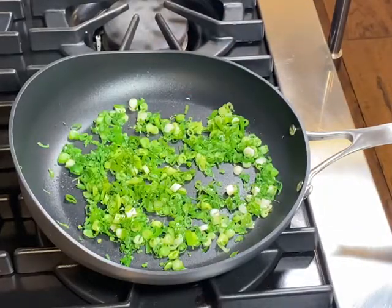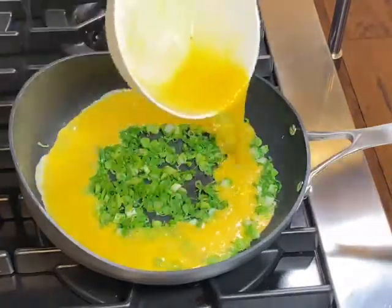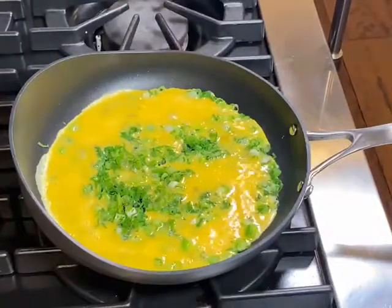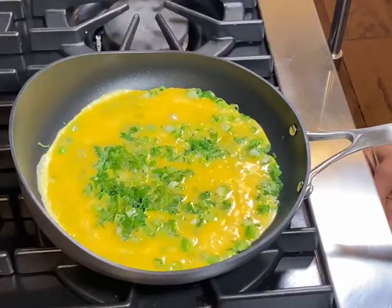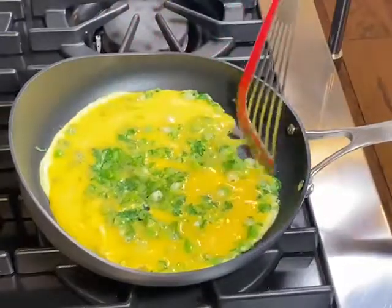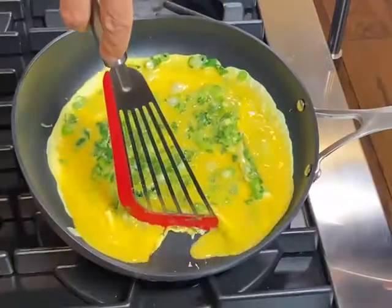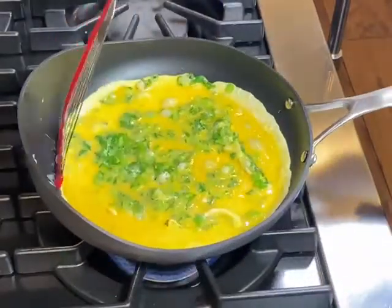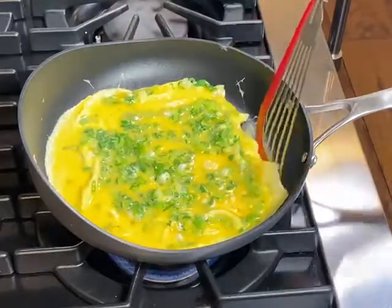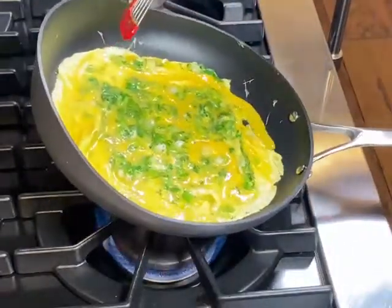Next, pour in your egg mixture all the way around and into the middle. Use the spatula to move the edges in, then tilt the pan a little bit to have the excess egg go right into those edges. Nothing will stick because the pan is perfectly heated and I'm cooking this on medium heat.